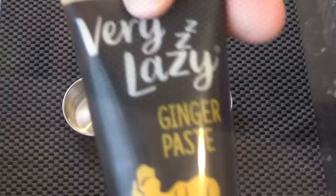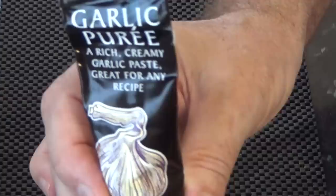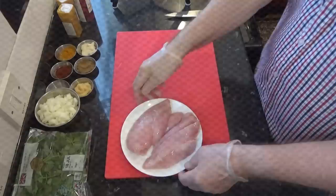The next ingredients to prepare are a tablespoon of ginger paste and a tablespoon of garlic puree. You can of course use fresh finely chopped ginger or garlic, but I find the paste mixes in better and the flavour is just right for this dish. Plus it's convenient and quick.